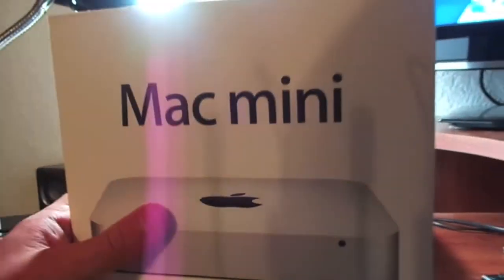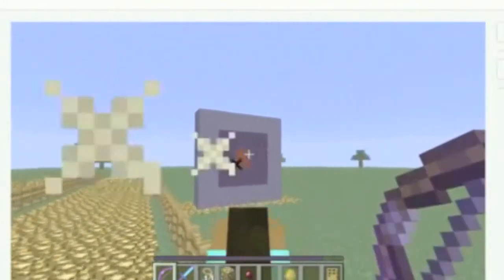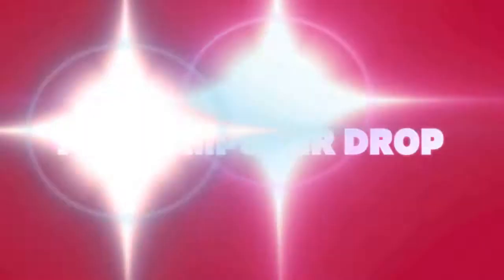Hey guys, it's Jared here from the Computer Drop, and I'm going to be showing you a review of the Mac Mini — drop test, gaming, and how-to videos. This is the Computer Drop.